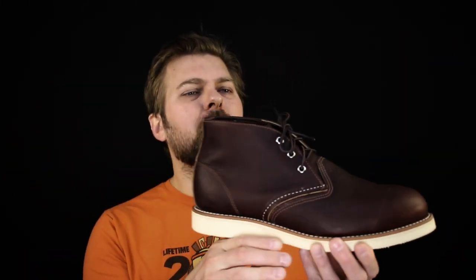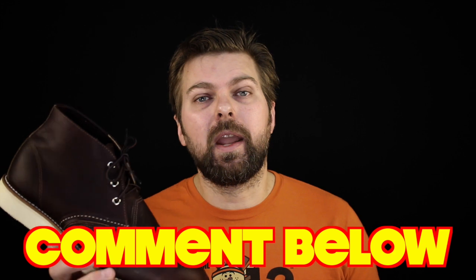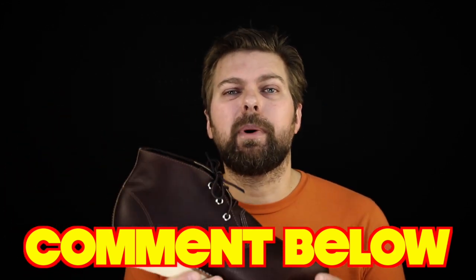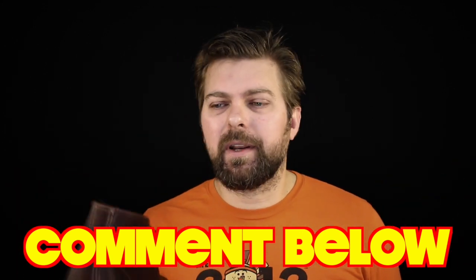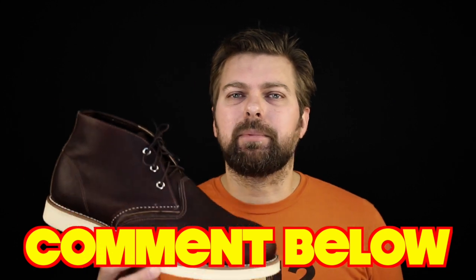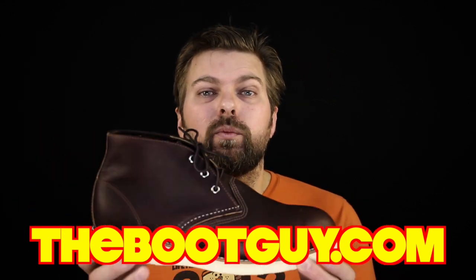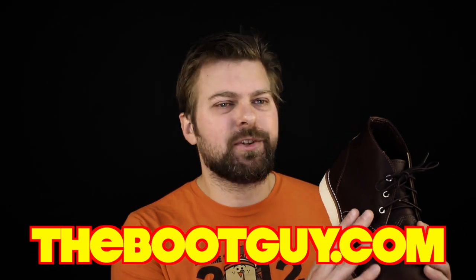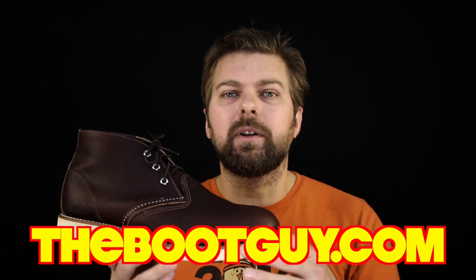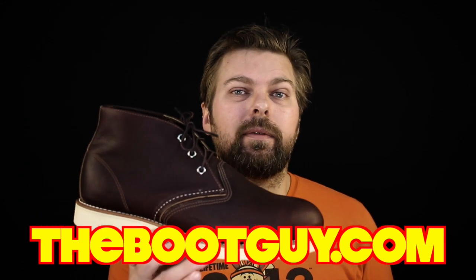So that's the Red Wing Heritage 3141 Chugga Boot in Briar Oil Slick Leather. If you've worn any of the Chugga Boots or any of the Red Wing Heritage Boots, please comment below — let guys know about your experience breaking in the hard footbed, how long it took, and whether you're still enjoying your boots today. If you want to see some real detailed photos of this boot, swing by thebootguy.com — there'll be a nice slideshow with all the nooks and crannies. And if you're looking to pick a pair up, I'll have a link there to make it a little bit easier getting a pair on your feet.